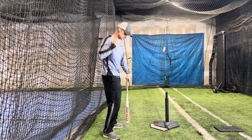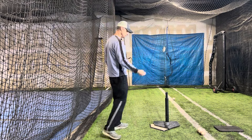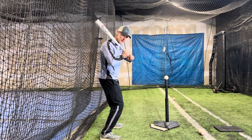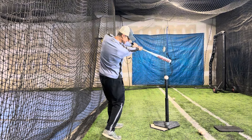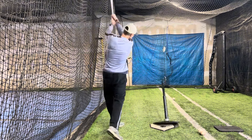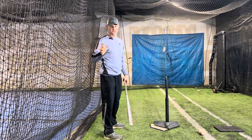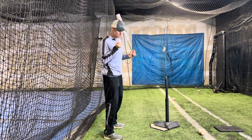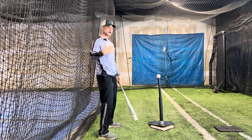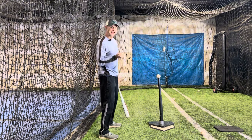As we get more proficient with staying short and straight to the ball and keeping those hands connected as we start to contact, I can make it a little tougher by raising the ball up. This is going to force me to stay really short when I start and throw those hands and that top hand palm out to get to the back side without hitting the net behind me. Exaggeration is always great — if we have something we're trying to accomplish, exaggerate the movement and it's really going to help work that into our muscle memory.